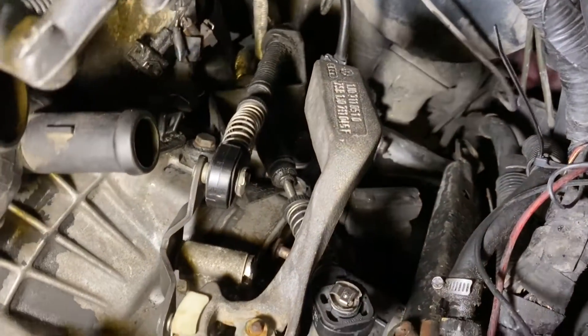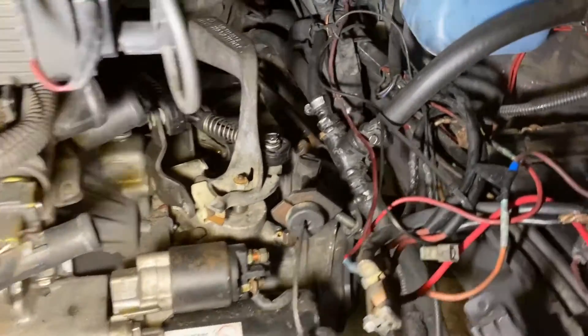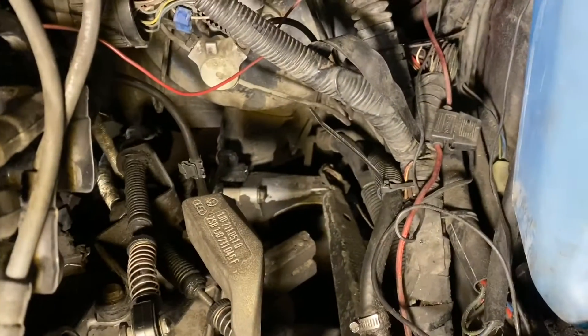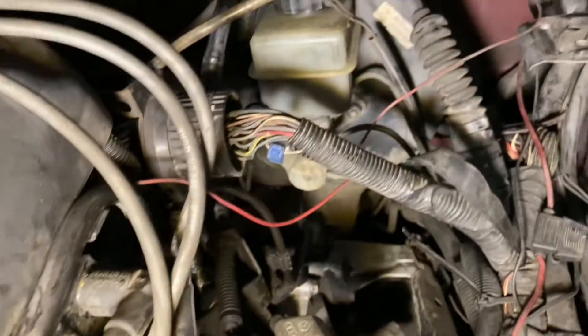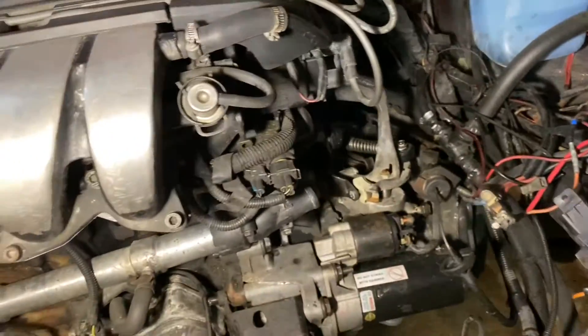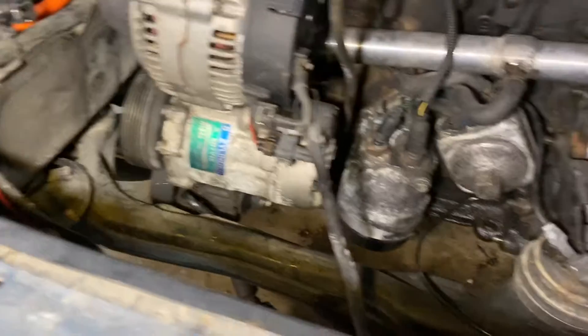Two big issues: the clutch cable is not going to clear where the reverse light switch used to go — I now have a banjo bolt in that place — so it has to pass right through that area and I'm going to have to grind the shift tower down to make it work. This cable clutch combined with a Mark 4 shifter never existed as a combination. I also got the main harness plugged in, speedo cable in, throttle cable in, most vacuum hoses hooked up, and power steering back on the engine.